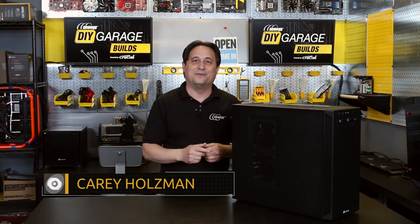And it'll last a lot longer, too. That's going to wrap up this video. I hope you enjoyed it and learned something new along the way. Please remember to click the Like button and Subscribe, and check out our new video shopping channel, Newegg.TV. I'm Cary Holzman for Newegg TV and DIY Garage, and we'll see you next time.